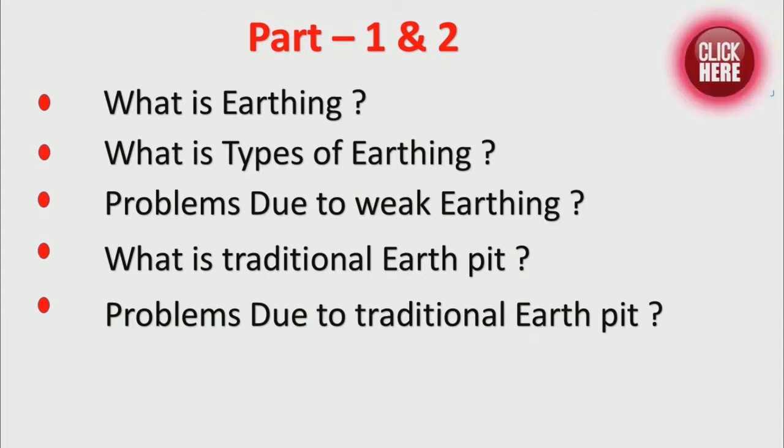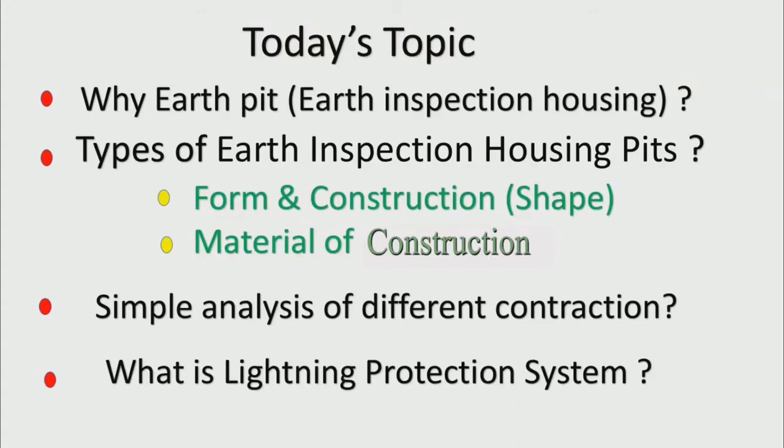In the previous two parts we have already discussed in detail subtopics such as what is earthing, types of earthing, problems due to weak earthing, traditional earth pit and the problems. In today's video we will be learning about why it is necessary for earth inspection housing, the forms and structures of earth inspection housing, and the material of construction. Along with that we will also be analyzing the constructions and the ones best suited for different scenarios. We will also be discussing the lightning protection system.